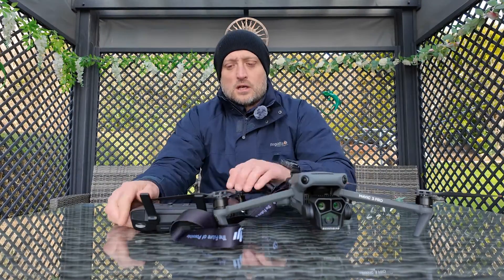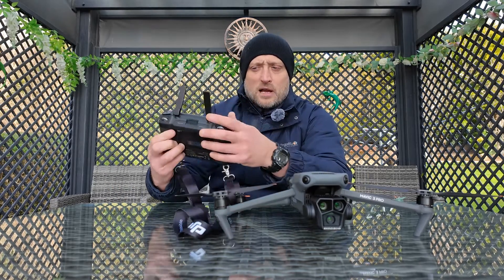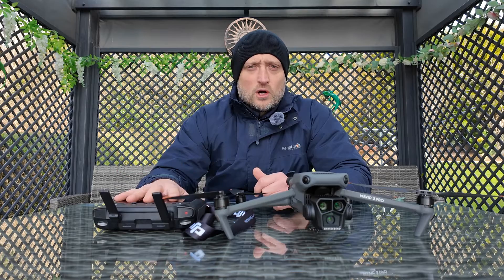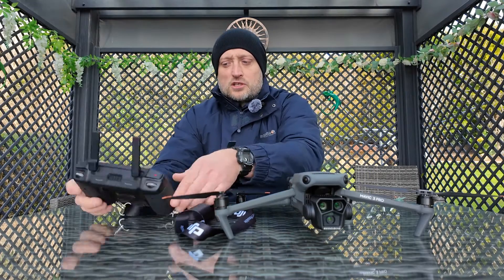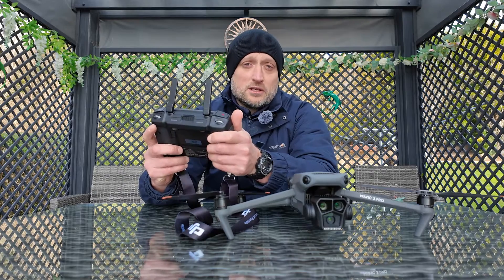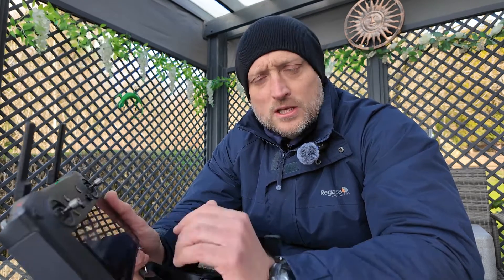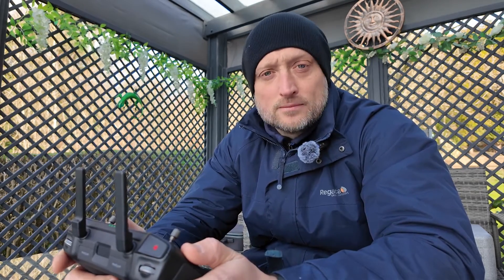I'm going to be using the DJI RC Pro today — it's got better reception, I prefer it a lot more. It's sturdier, it's got better range, the overall quality is better than the original one. To give you a good view so you can really see the detail on the zoom, instead of filming the screen — which would get a bit of glare — I'm going to switch to the screen recording.